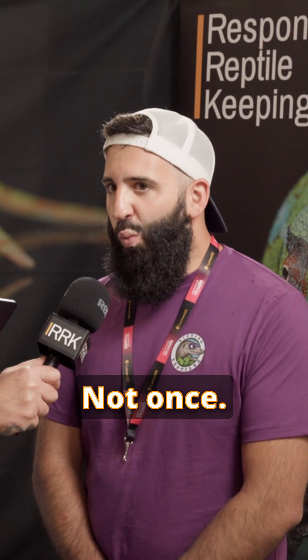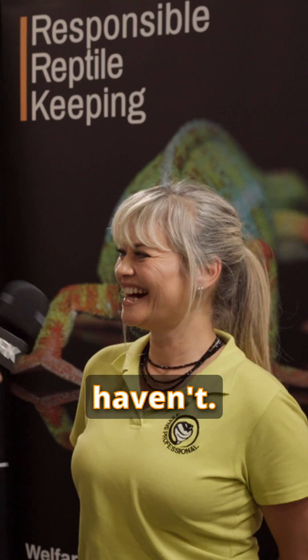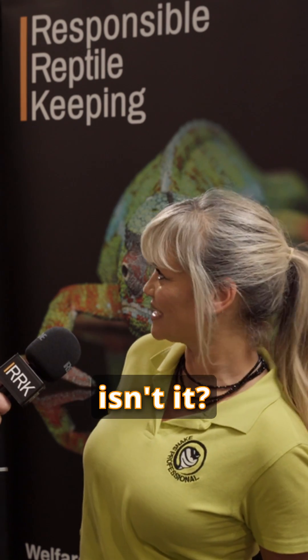Have you ever caught salmonella from your reptiles? No. Not once. No, I haven't. I know, it's amazing, isn't it? It's magic. We have never... Say that again — you got salmonella? From a local kebab shop.